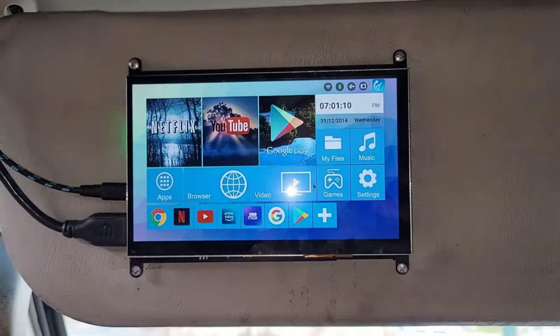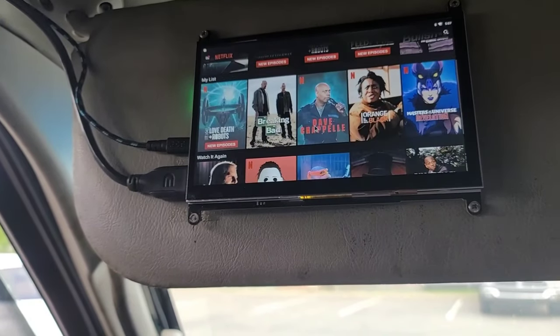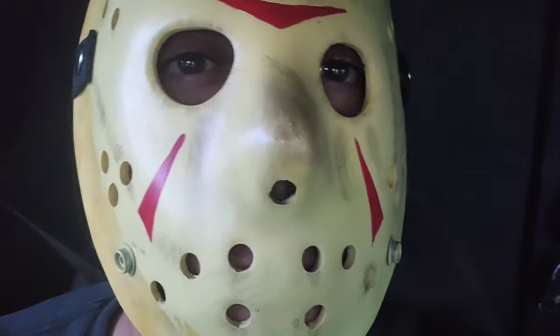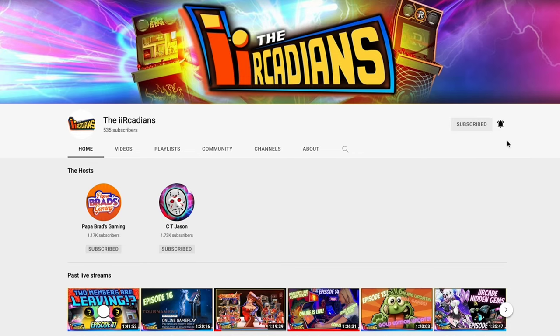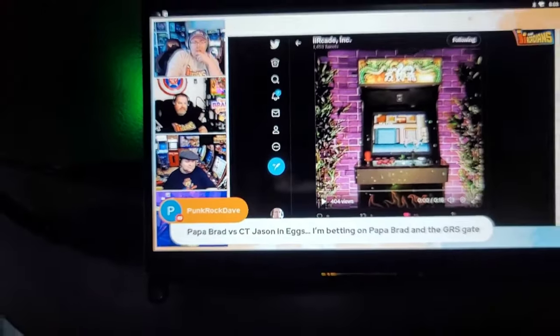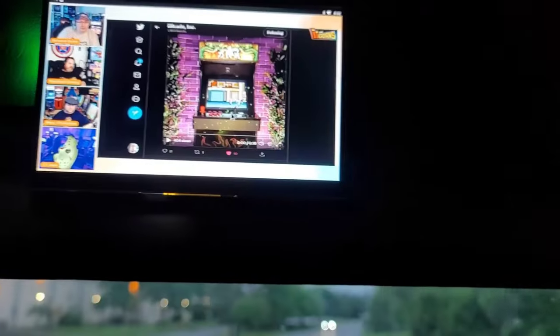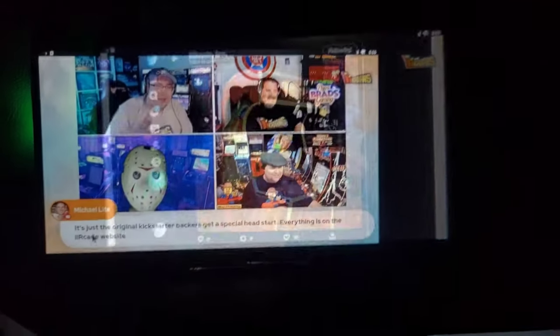I switched it over to Android to test it out — could watch Jackass in the carcade, look at that. I am parked at the moment because driving and watching TV is dangerous. Watching Dave Chappelle. I'm also watching some of the Iron Cade show — I'm actually in that show somewhere, folks, if you didn't know. I'll put a link in the description. It's between Double Dragon and Run. Still watching, it's working good, I like it.